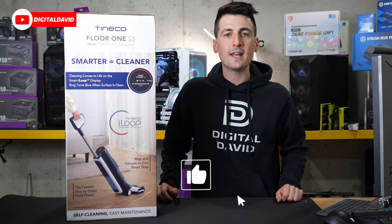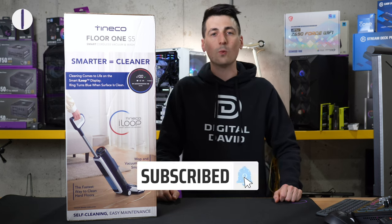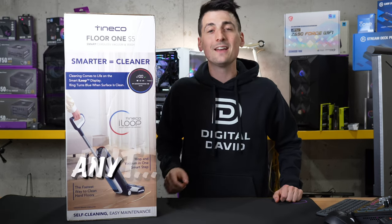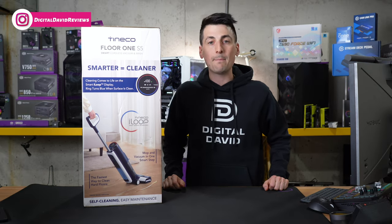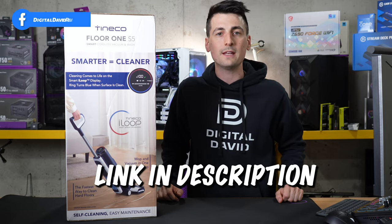Hey everyone, Digital David here. Today in this video, I'm going to be checking out the Tyneco Floor 1 S5 Smart Cordless Wet-Dry Vac. I did receive this product from Tyneco to review, but any opinion expressed in this video is strictly my own. That being said, if you're interested in this product and want to find out more about it, the link to it will be in the video description.